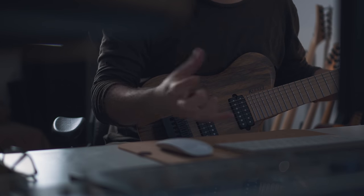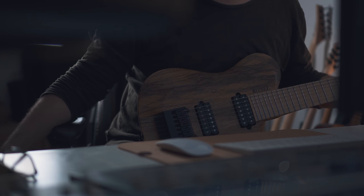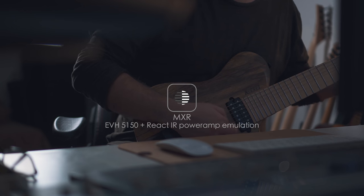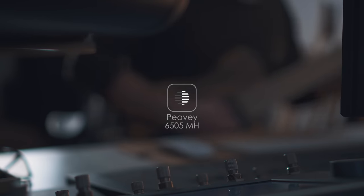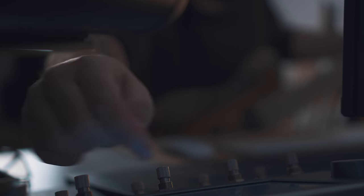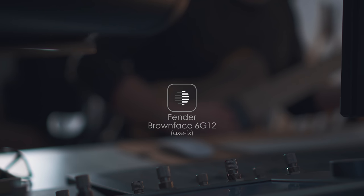This is the MXR preamp, the Eddie Van Halen one. I was running it through the Reakt IR using their power amp emulation section to breathe some life into the pedal itself. There's also my 6505 PV. Here's a capture of a Fender Concert 6G12. This is a capture from my XFX actually.